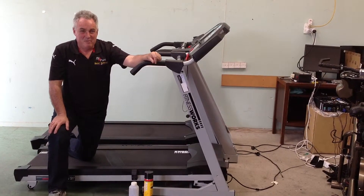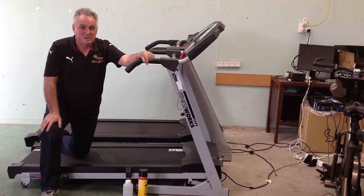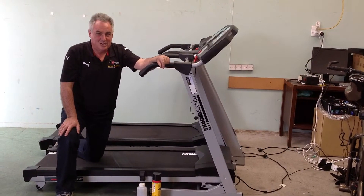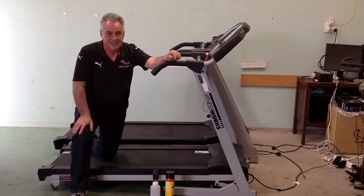Today we're talking about treadmill belt maintenance. Most treadmill belts need to be kept lubricated. The lubrication is what allows the belt to travel frictionlessly across the deck underneath.